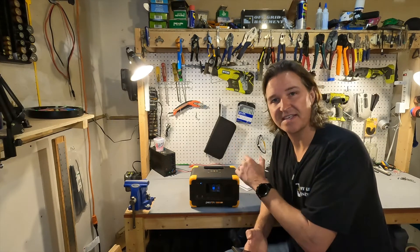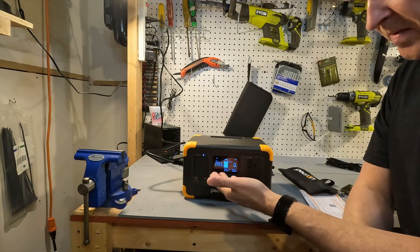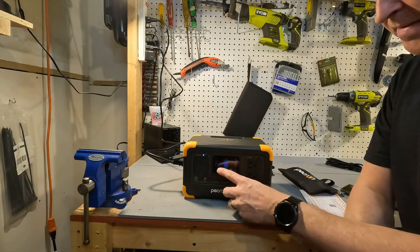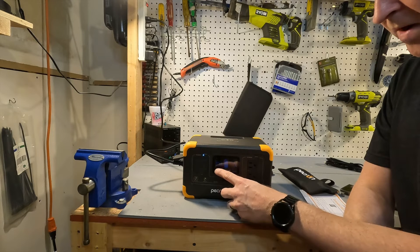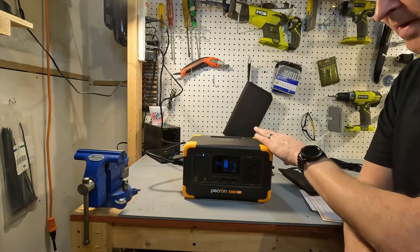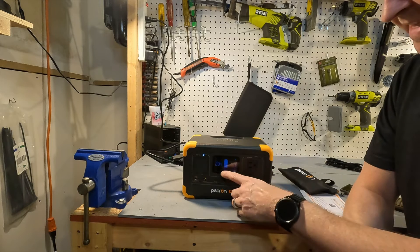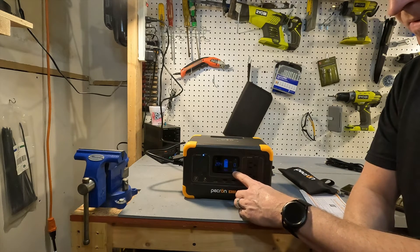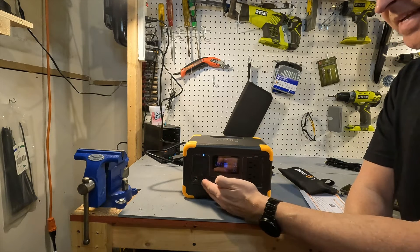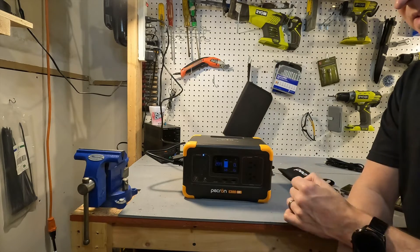Plugging it in to charge, it ramps up to nearly 300 watts input — about 293 watts — and the fan kicks on around the 280–300 watt range. It estimates charging will complete in about 0.3 hours. Once charging is done, we'll perform a DC and AC capacity test to measure efficiencies on both sides of the unit.